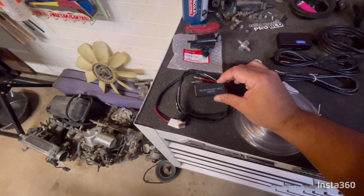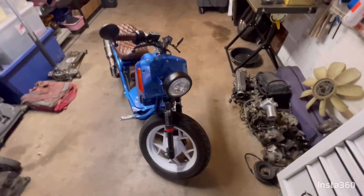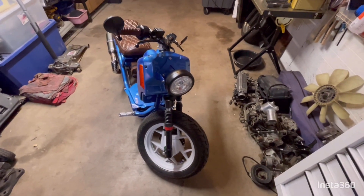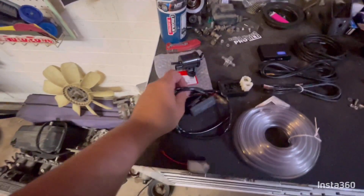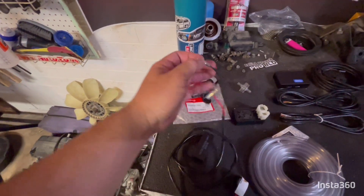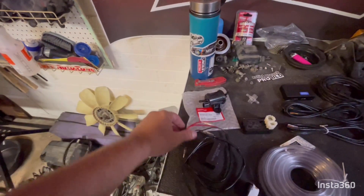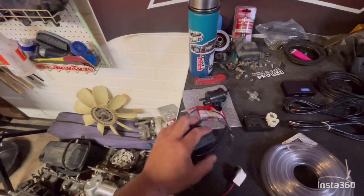It does produce AC power and then it has what is called a rectifier, and that switches the AC power to DC power. So we just need to find a place that has DC power, which Rolly Wrench provides these pigtails to tap into our brake lights, which has DC power.